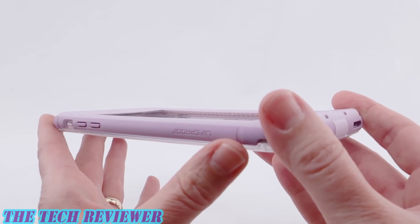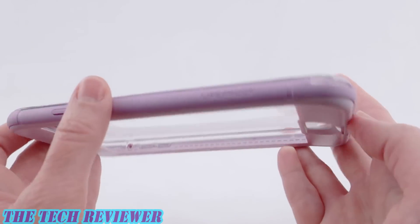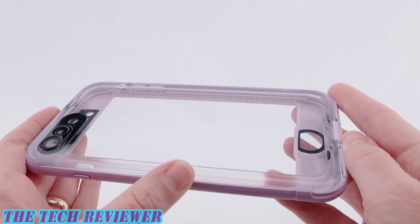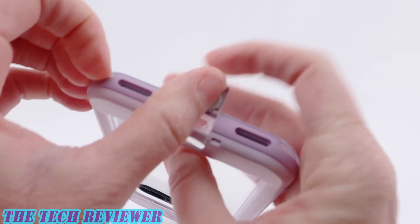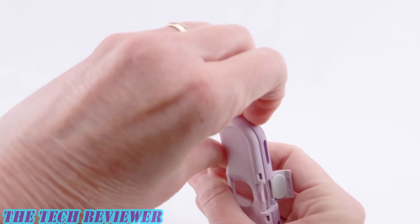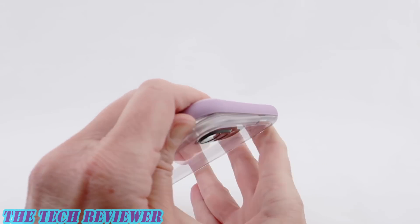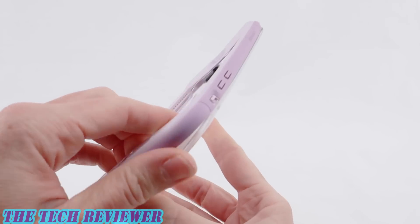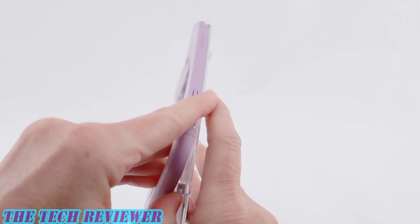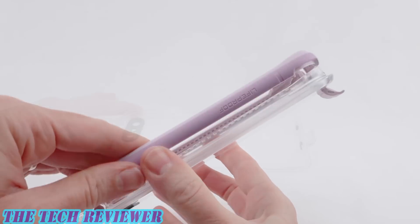Moving on to the LifeProof Nude, we're looking at a case that has rubberized sides, no screen protector whatsoever, and a thick clear polycarbonate back to show off your iPhone. This one opens up in basically the same way as the other one. However, rather than pulling the back off, you're actually pulling the sides off. This is because the back on the Nude is quite rigid versus the back on the Free, which is a little bit on the flexible side.